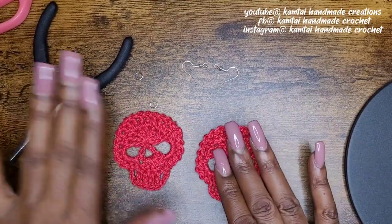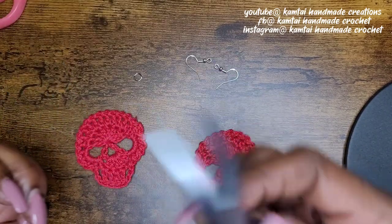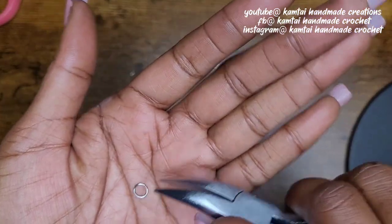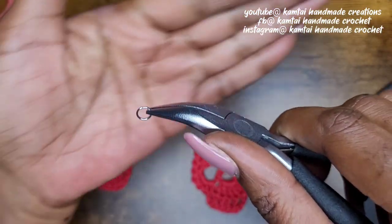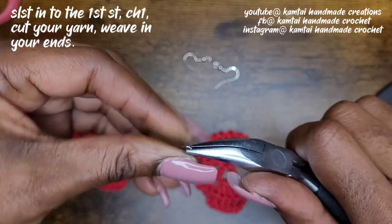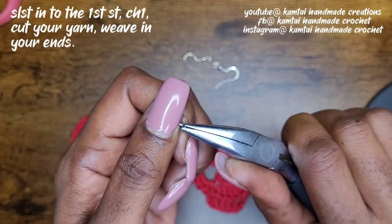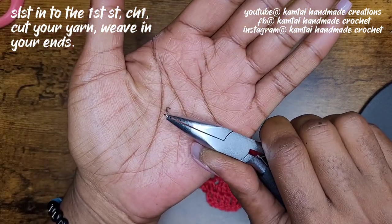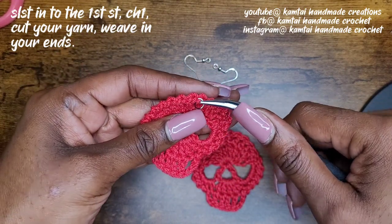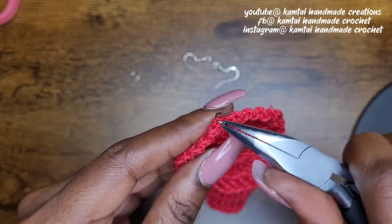So I have my needle nose pliers, my jump rings, and my earrings. The way you put on your needle nose pliers — you can use your fingers to twist these open, but I would suggest you do not do that, that hurts. At the top of the jump ring there is a split right there — that's the part you're going to open. Use your needle nose pliers and your other hand to twist it open. Now I'm going to go to the top of my skull and insert that loop right in there — it's called a jump ring — and twist that right on there.